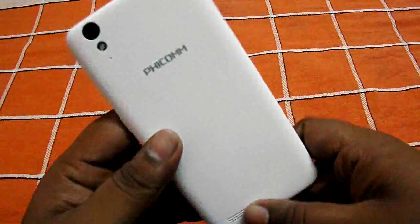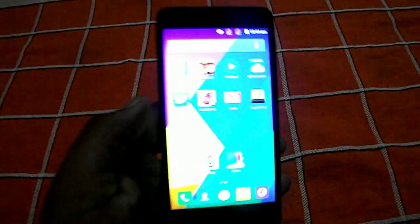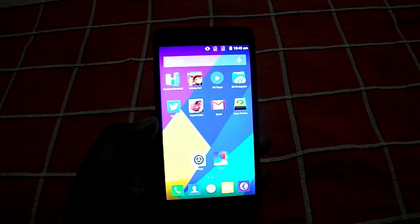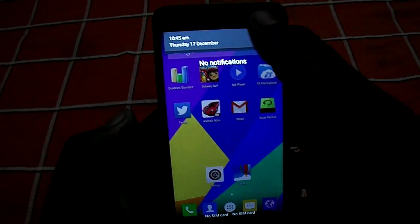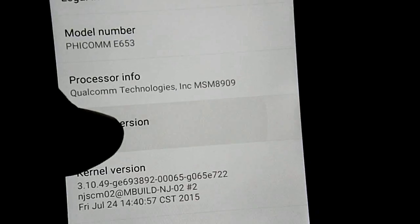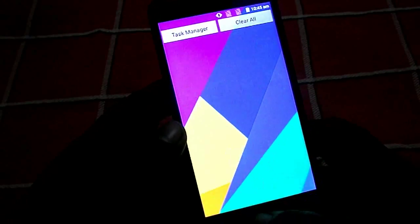I've already booted the device up, so let's open it up and see how it looks. The phone runs pure stock Android — there's no customization from FECOM at all. It runs on Android 5.1 Lollipop, and the performance is very smooth with no lags at all.